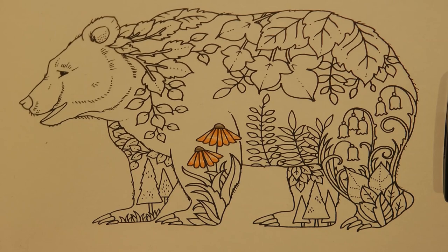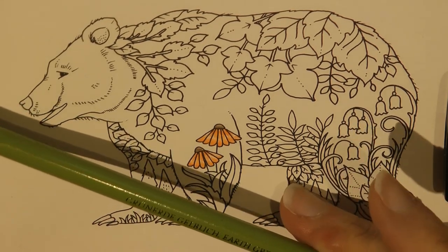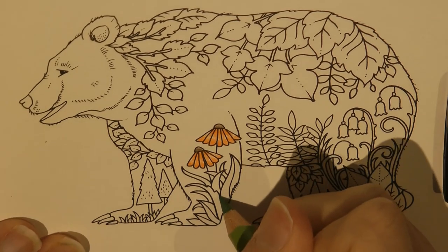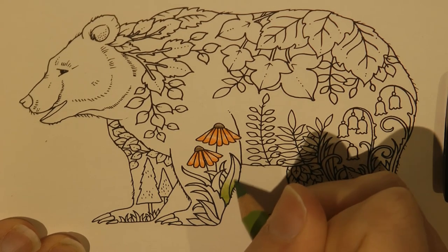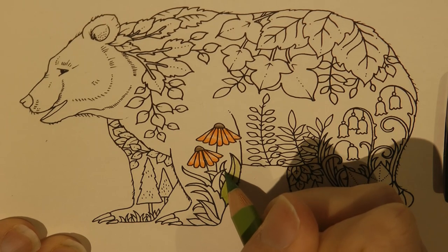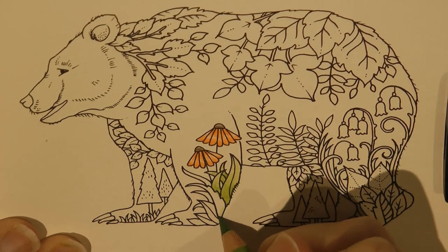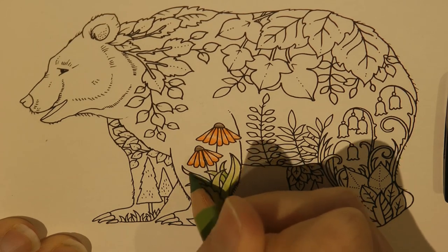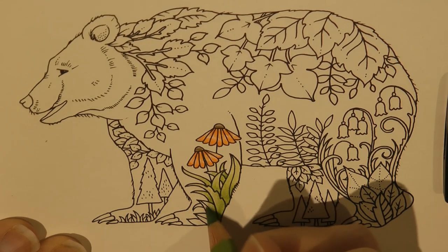Now we've got all this foliage and I was thinking about doing all the foliage the same but there's so much of it we need to use lots of different colours. So this is Earth Green Yellowish - I'm just going to sharpen it. For this I'm going to do a similar technique, putting more layers of colour at the bottom and then fading it up towards the tips of the leaves. I feel it just adds a little interest and I'm going to do this whole little clump in the same colour because they look like they're growing from the same sort of plant. It's also much quicker and easier to not have to keep changing colour all the time.